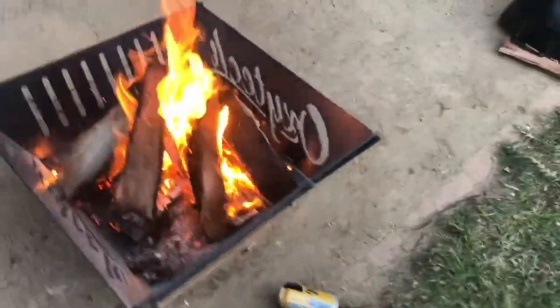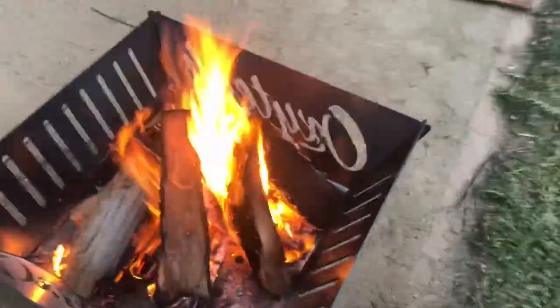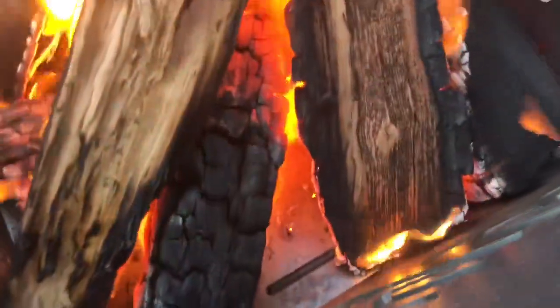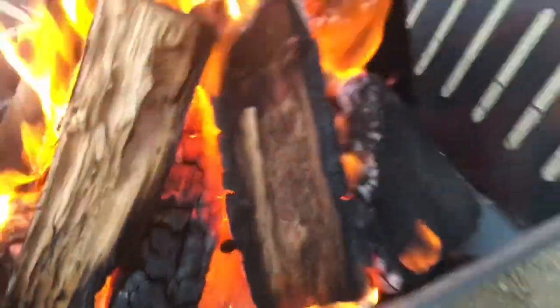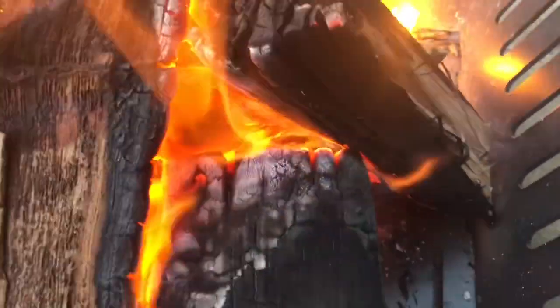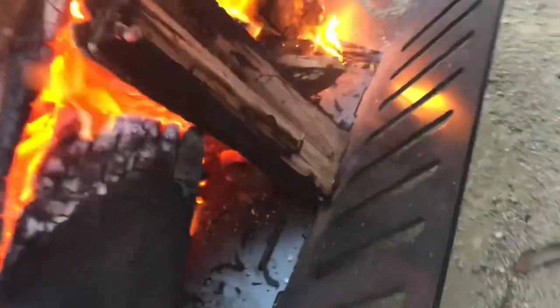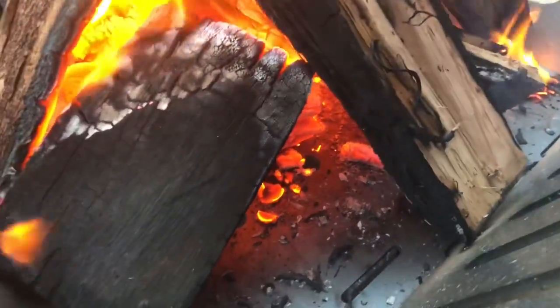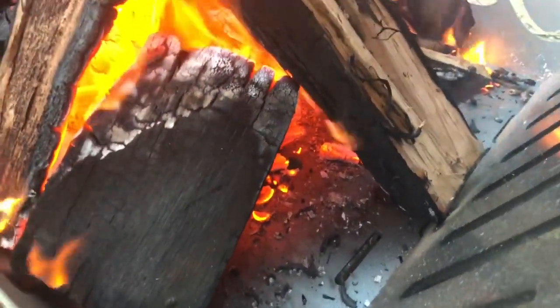We're now four cans in, the fire's looking lovely now. Beautiful and warm, oh just gorgeous. Look at the glow we're getting in there now — there's some real heat really happening. This is where it's really starting to put the powder to the test. Can't wait for tomorrow when we can actually clean this out and see if there's any damage to the powder.